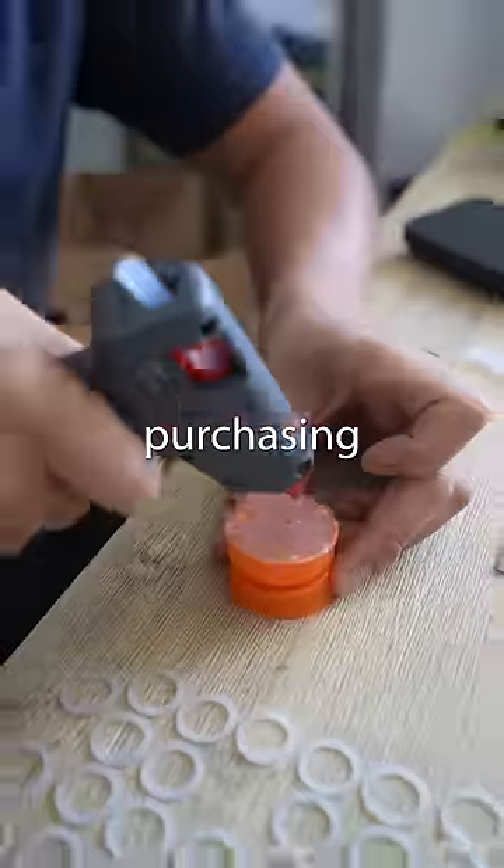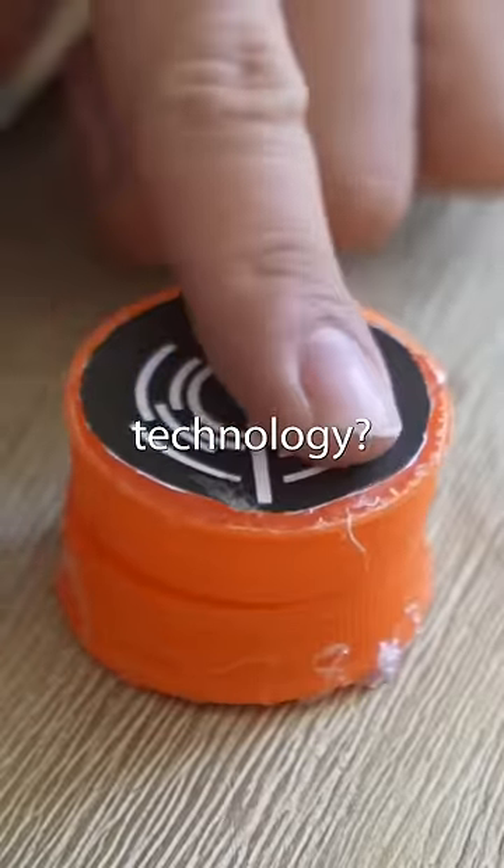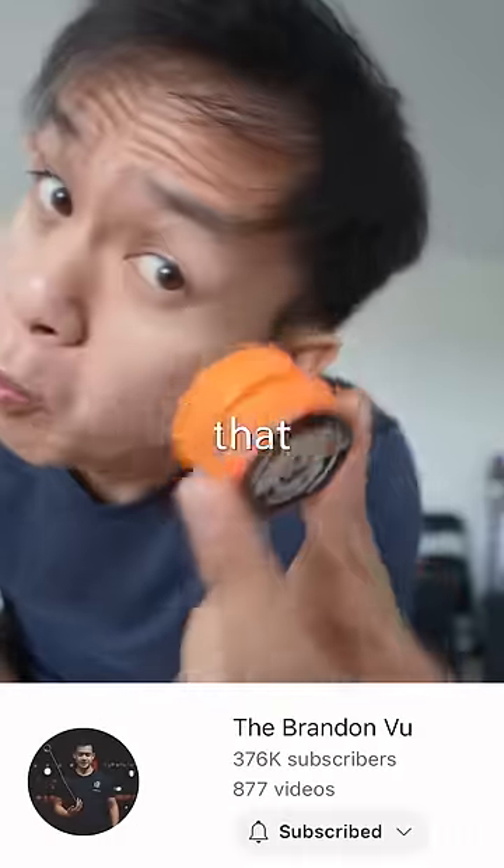Was this a viable alternative to purchasing actual yoyos? Should my next signature yoyo be made using bottle cap technology? If you want to see more yoyo content, hit that subscribe button.